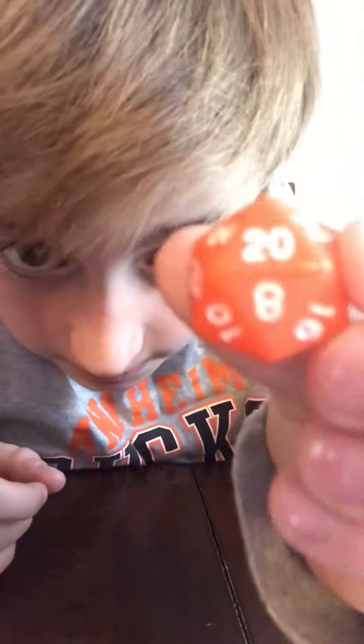Okay guys, I'm going to be showing you how to spin dice. I recommend a 20-sided dice or 12-sided dice. First, take your thumb, and on the other hand take your pointer finger, and spin like that.